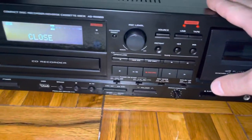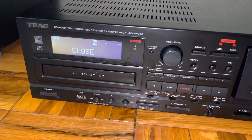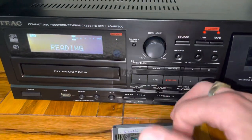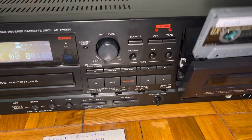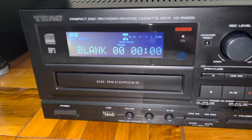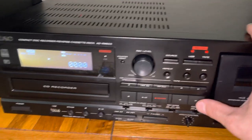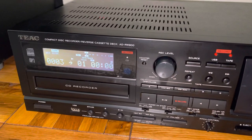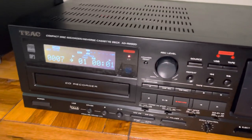It'll load it up and verify that it is a blank disc. While it's doing that, we'll go ahead and put in the cassette. So it has verified that it is blank and then we will switch to tape.